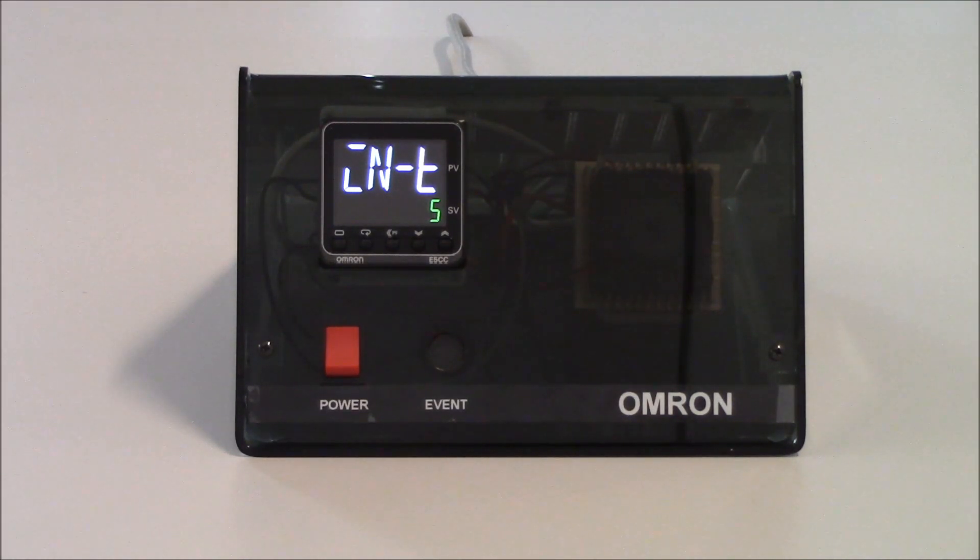Our very first parameter in the initial setting level is our INIT parameter, which is our input type. For all the various different inputs that we can use for this unit, there's a number assigned to each one. In the instruction sheet provided with the unit, or the data sheet and user manual on our website, there is a chart showing the various different numbers you can assign to different inputs. With thermocouples and RTD style sensors, you'll have several different numbers for each type.